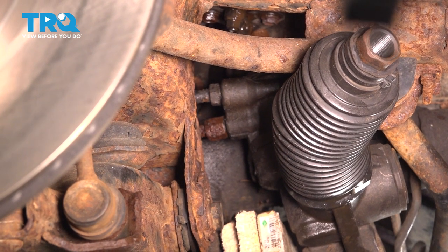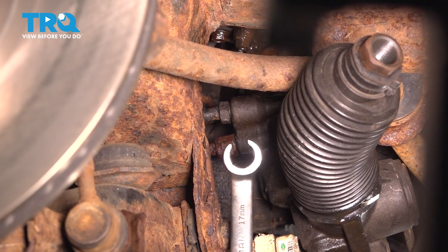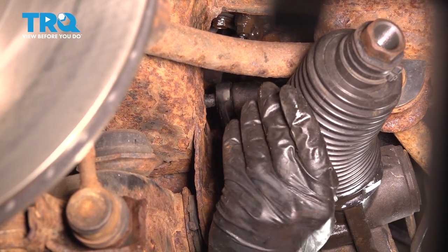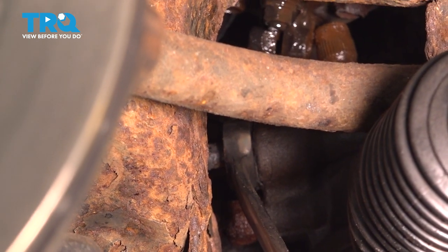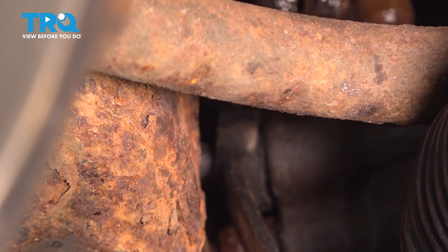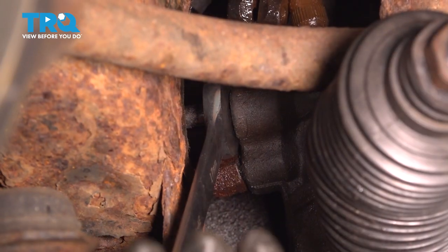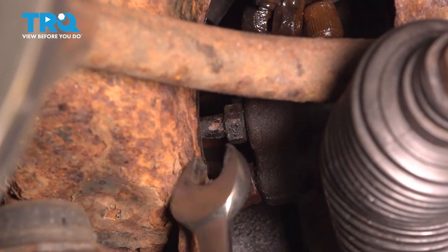This is basically the only way you're going to be able to do it. Let's start with the top line. I recommend using a flare nut wrench because it grabs one extra side compared to an open-ended wrench, and you're less likely to strip out the fitting. This is a 17-millimeter flare nut. Try to break it free. That broke free — great. Switch to an open-ended when you can; it'll be a lot easier to maneuver and position the wrench up in there.